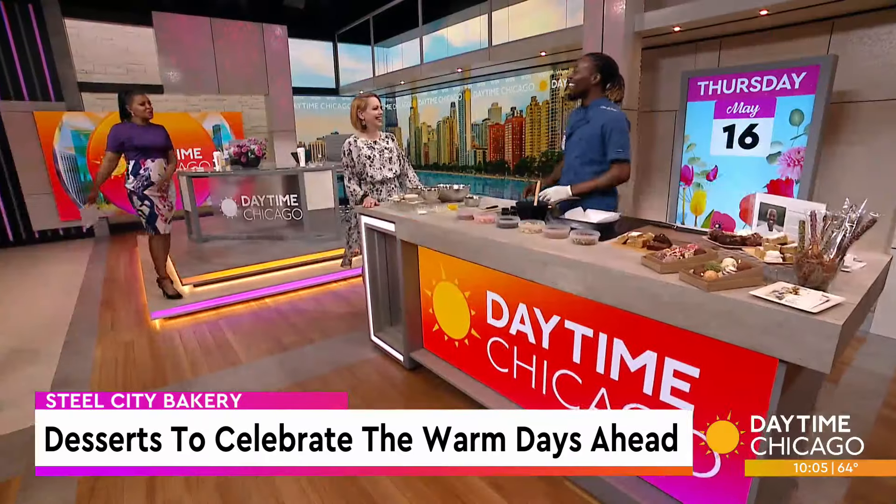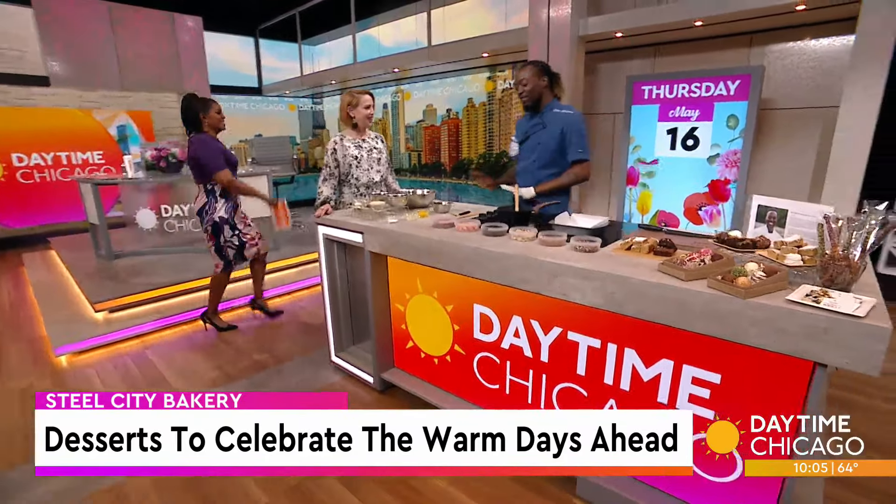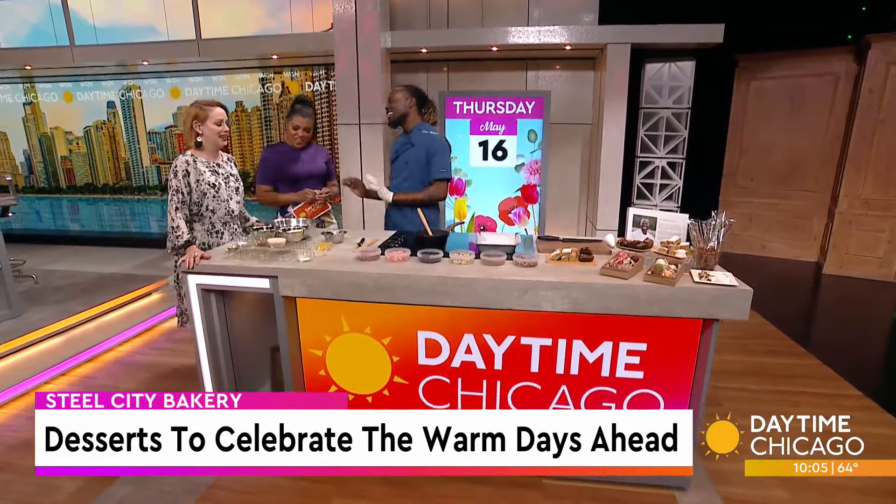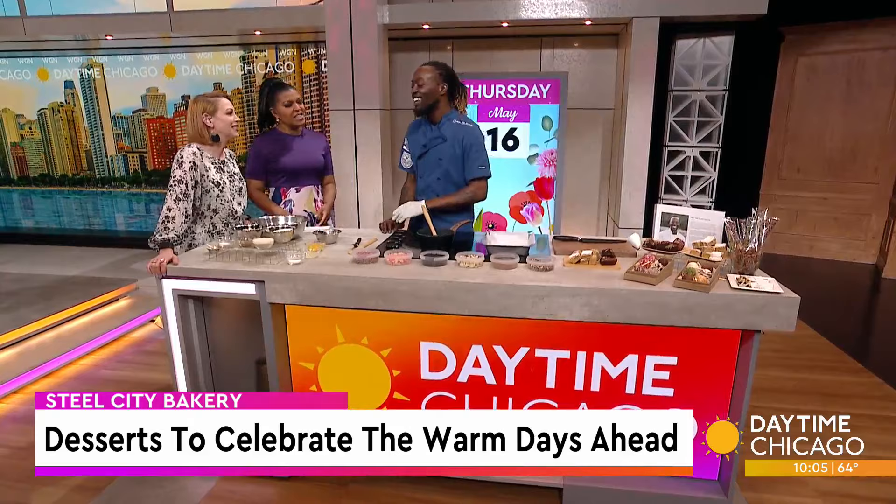Do you ever get mistaken for the country artist? I do, but there's a little bit of an issue — I've never been married or divorced, so I can't be mistaken. It was a little different, too. I think it's the hair.